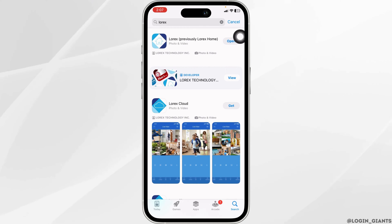Open your App Store and search for the app Lorex. Once the app appears, you will find the option of Update or Open. If you find the option of Update, just click on it and update the app to its latest version. After completion of the update process, you can check whether the app will work or not.